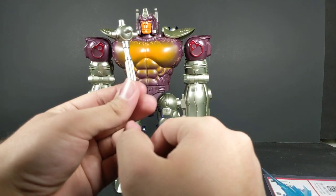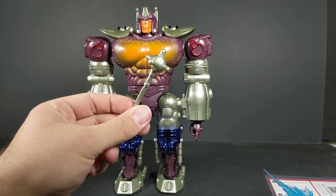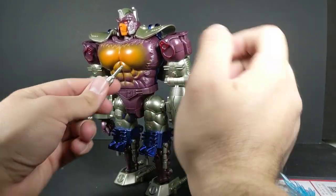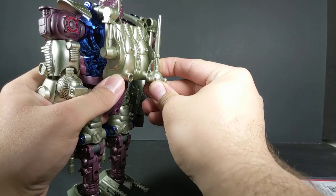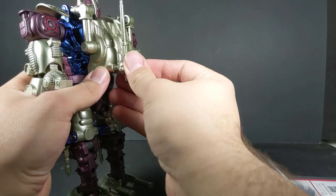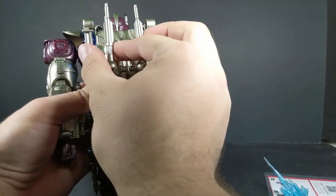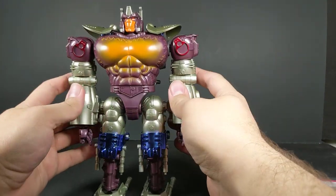You do get little maces — morning stars — well, a flail would be on a chain, so yeah, that's a mace. You could either store it in robot mode in his hand, but it's usually a beast mode thing. So we'll go ahead and put these on his back, just trimming off those little bits of flash, and there you go — now he's got his mace weapons stored on his back.